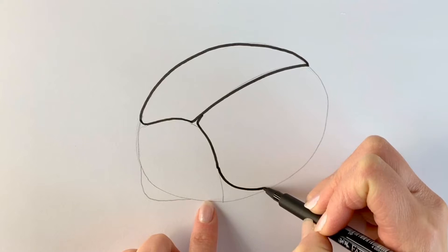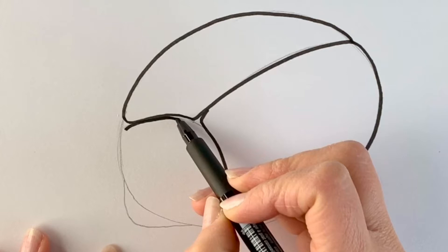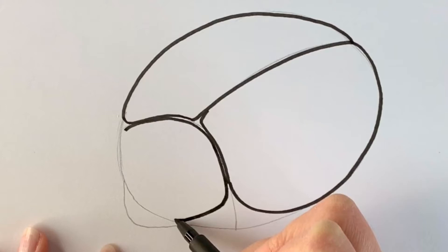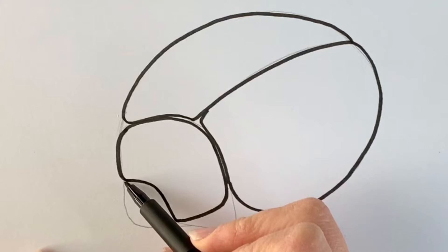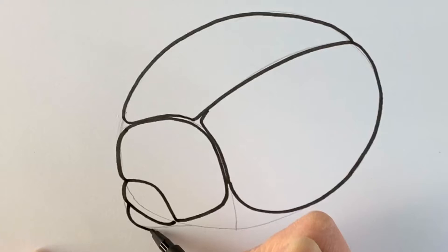Now for this front section, I'm drawing two lines in parallel. This one here, this one will come inwards and hit there and then go up again and down again and back to join it. Now for the front section, this goes like this, and then for the little mouth area, a little shape like that. And then we're going to put in two white markings here and there and then one here.